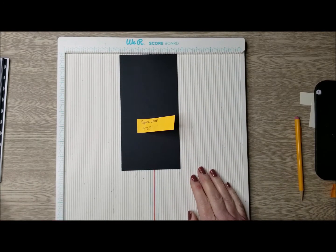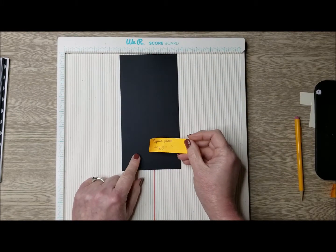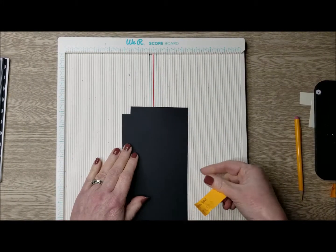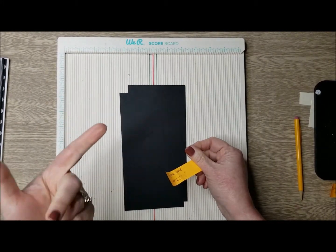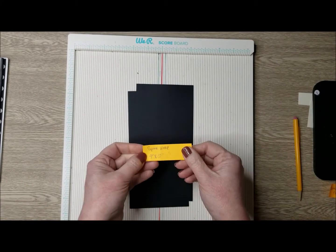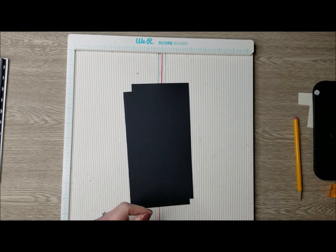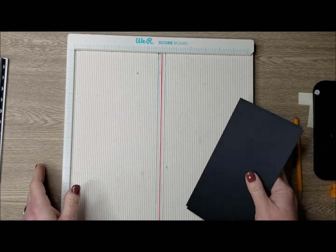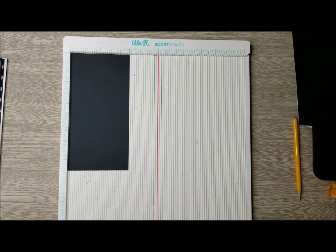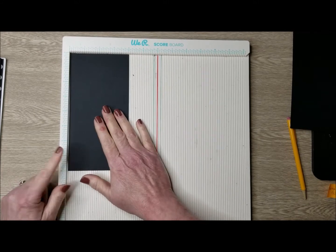We're going to wrap our spines. What we need for that is two pieces of black cardstock — about 80-pound weight, good quality cardstock that's not going to crack under the scoring. For these, we need two pieces that are four inches by eight inches. This is what we're going to use to wrap our spines.